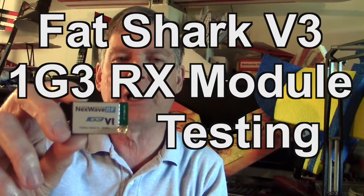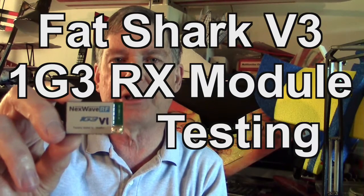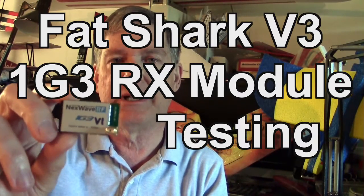Hello world, do you remember these Fatshark 1.3 gigahertz receivers that plug into the Fatshark goggles? Well, there was a big story on that. There was a version 1, which I have here in my hand, and then there was a version 2, and now there's a version 3. So I want to follow up on the videos I did on version 1 and version 2, and talk about version 3 and the improvements to that.